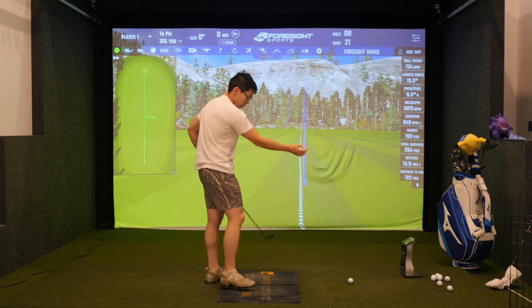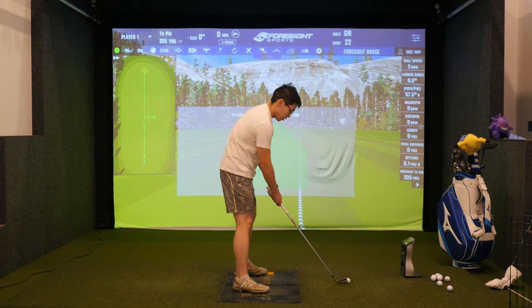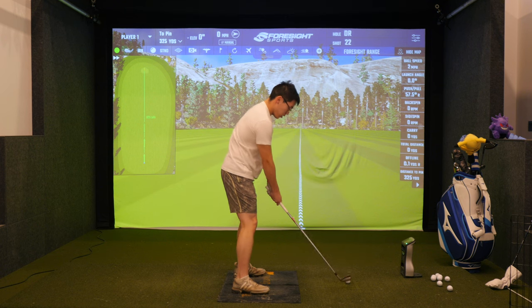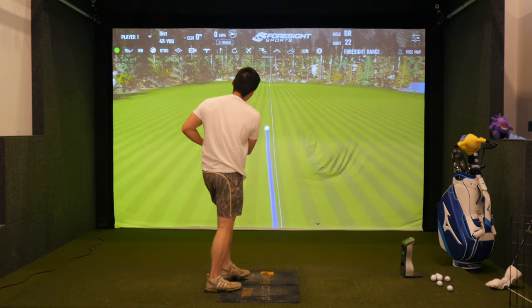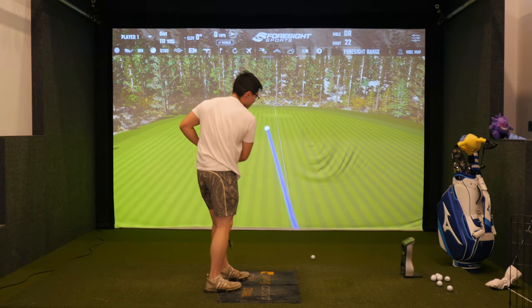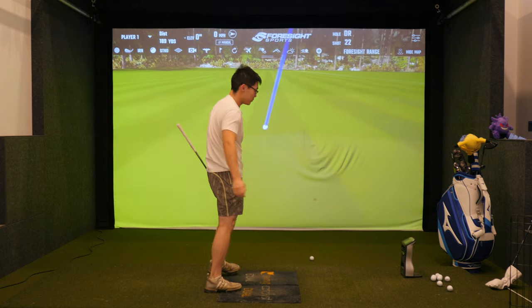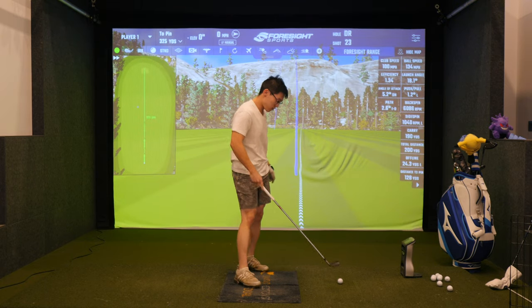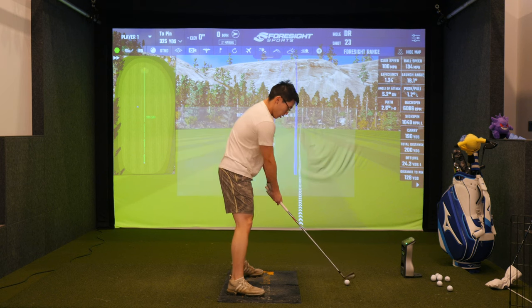134 ball speed — low launch though. Go at it, like full effort as if you're trying to get 180 ball speed with your driver. Yeah, a bit chunky but structure still looks pretty good — it's great to see your arms are not defaulting back to getting drifty. 100 club speed though — that's good. Yeah, just keep that structure.